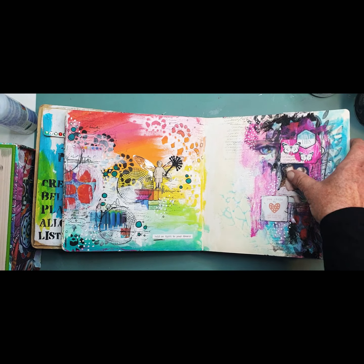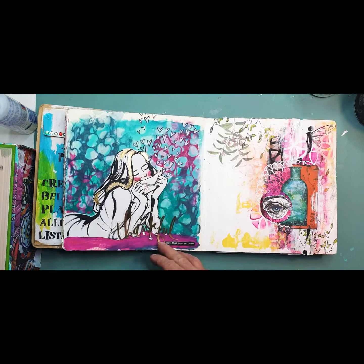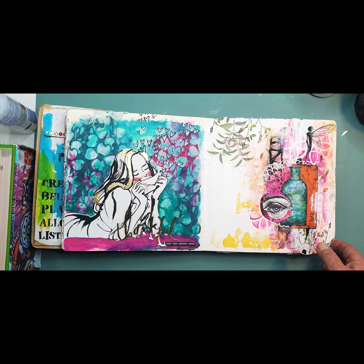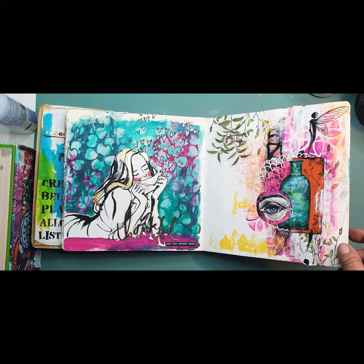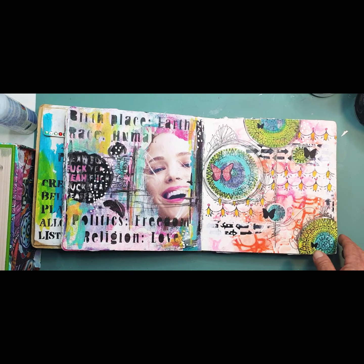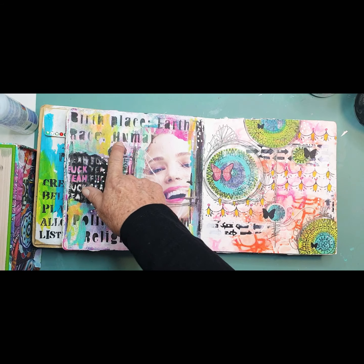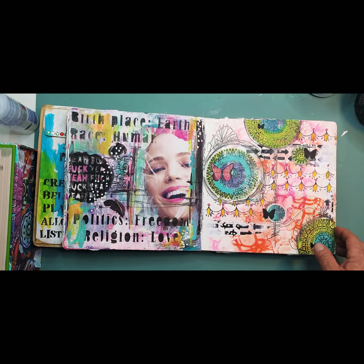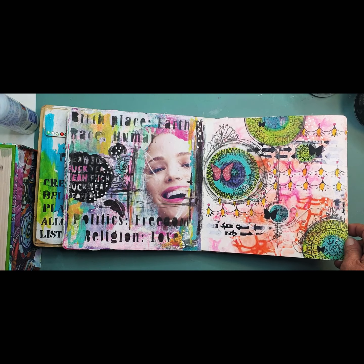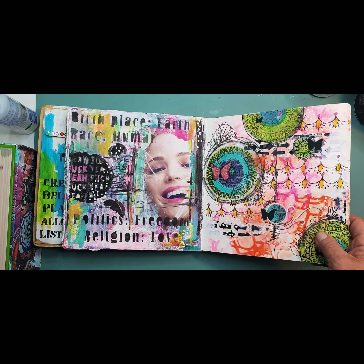Here's a Kinder Creations stencil here, and also here, using some Carabello stamps designed by Birgit.